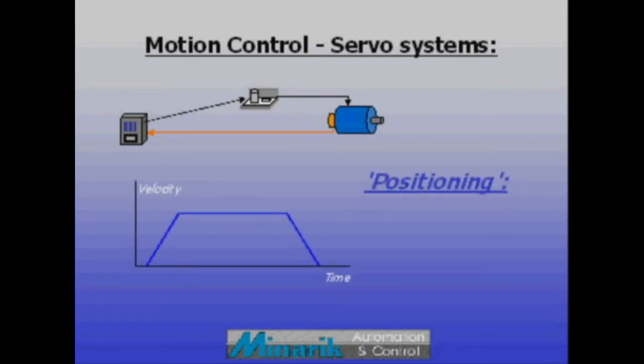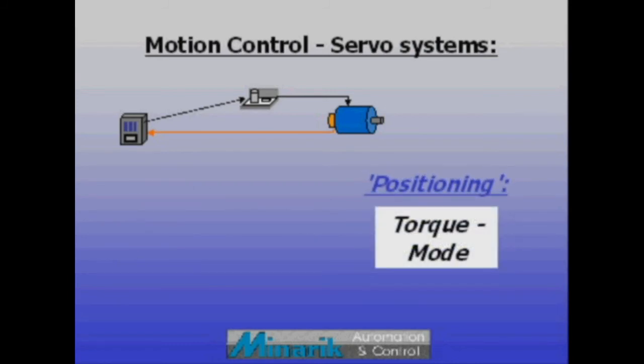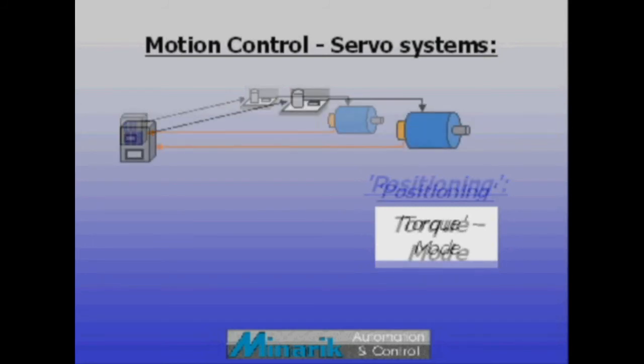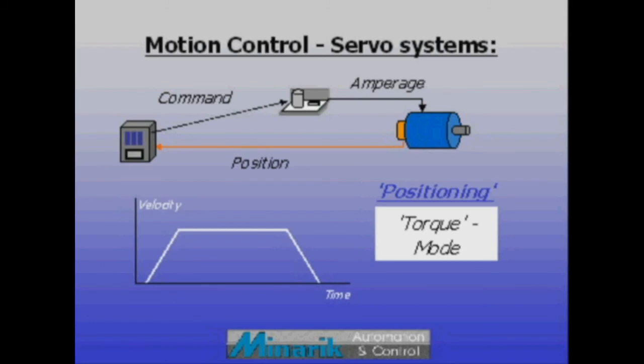Very often, servos are used in positioning applications such as XYZ pick and place. Ironically, to accomplish positioning, drives often run in torque mode. This is done by sending positional feedback to a master controller and using the drive to simply vary torque to the motor shaft as commanded, with tight regulation, to follow a trapezoidal motion profile.